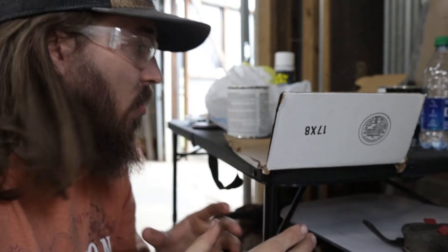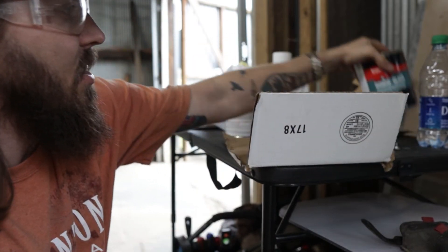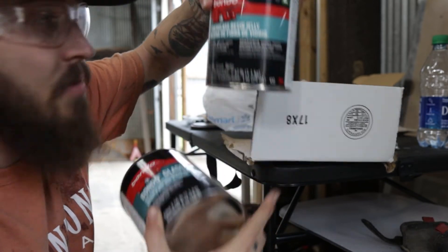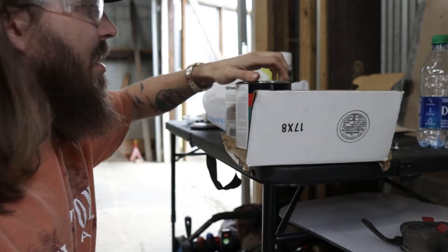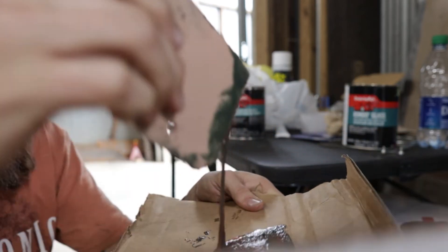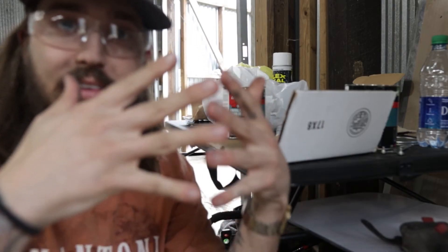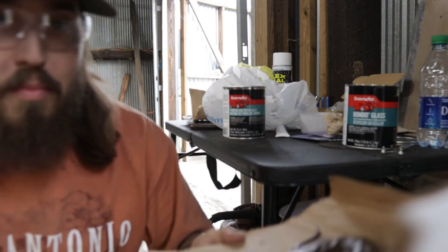So now we're going to be working on those bigger holes — pretty similar process. You're going to still need the cardboard and this same type of Bondo stuff. Remember the one we used before was the jelly. This one is actually going to be the glass. The difference is that this one actually has really small fiberglass strands in it — having those strands is going to kind of combine and really give it something to hold on to. Might've put a little bit too much hardener in this one, so it's going to dry a little bit quicker.